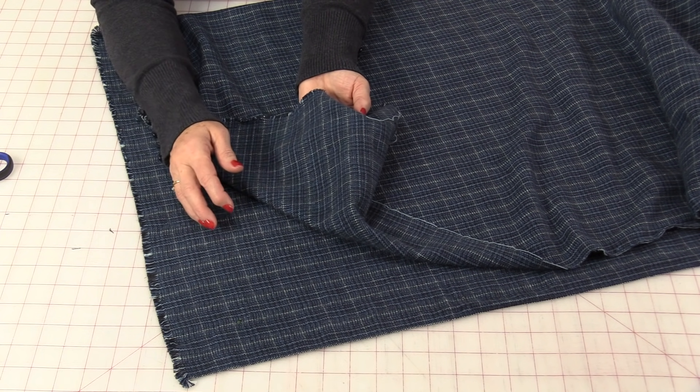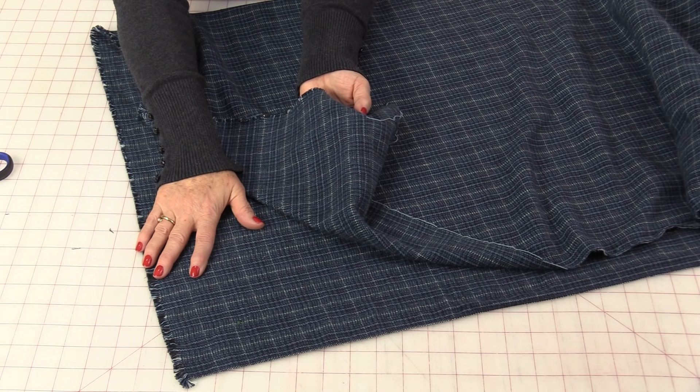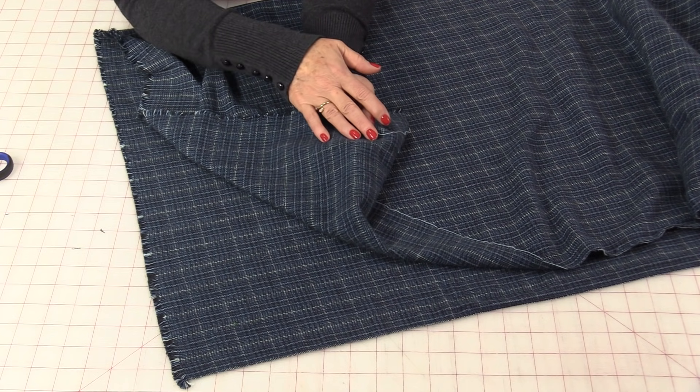I would recommend washing and drying this first. I just put it in the wash on a gentle cycle and then in the dryer until it was almost dry. Then I laid it out and smoothed it with my hands to let it finish drying.